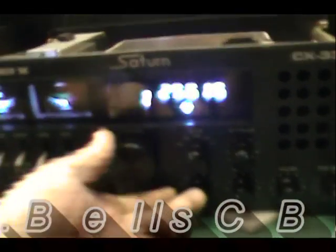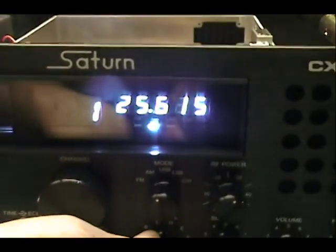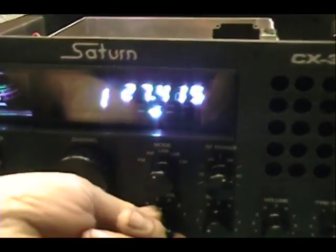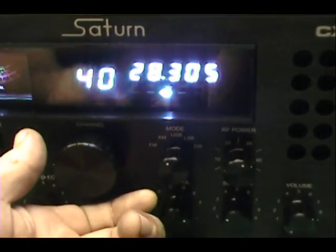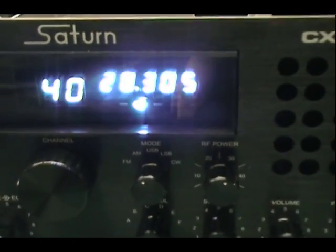When they modify for full channels, here's A1: 25.6, 15, and then B, C, D, E, F, 40, 28.305. That's just the start of the phone band.